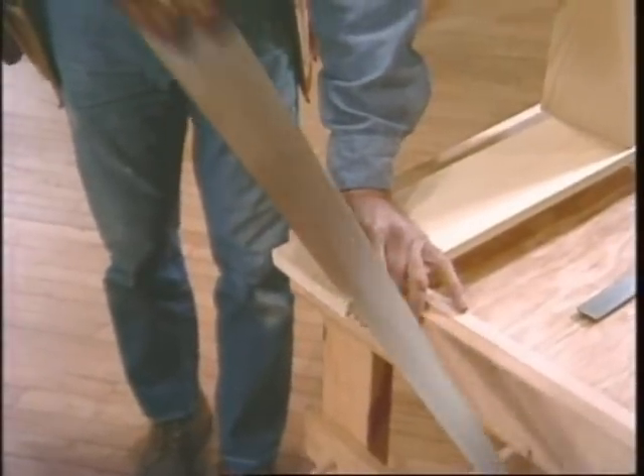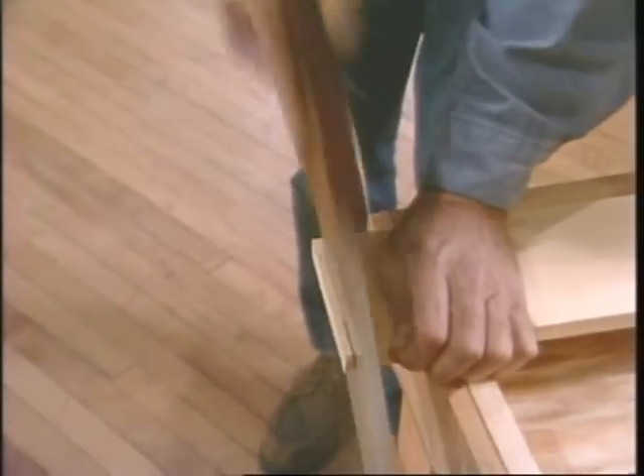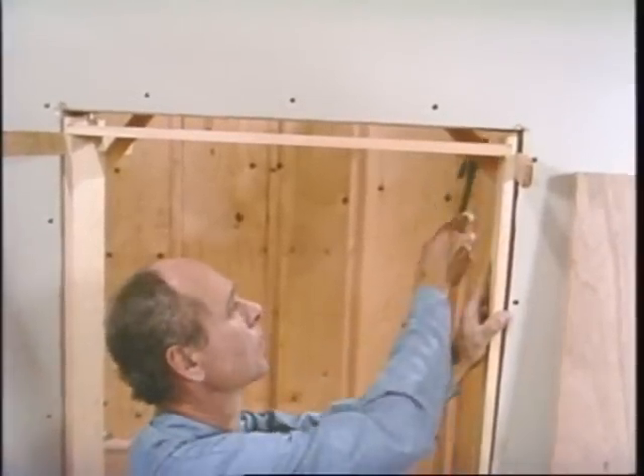That needs to be cut off, so you take the jamb out and put it on the bench. When you put it back in place, both sides will be down on the floor and the head will be level.